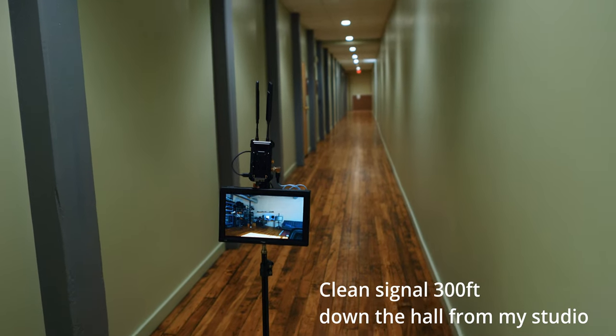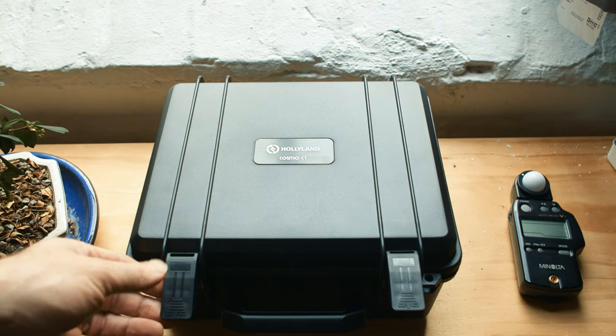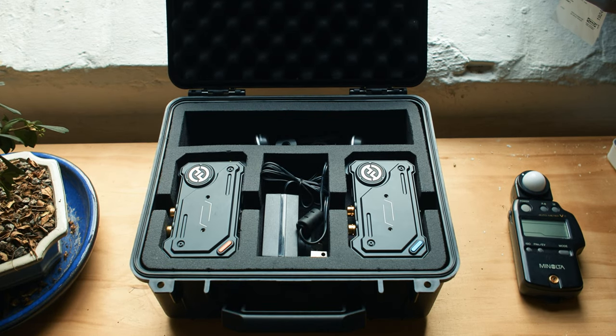They also transmit up to a thousand feet. You'll get less than that going around corners and through walls, but a thousand feet is sufficient for almost every application, unless you're trying to go between moving vehicles on a freeway. They're pretty great build quality — all-metal enclosure with lots of mounting points. I put my quick release on the bottom, but you can also mount on the back. This kit retails for $899 US, which is a pretty great price for a fully featured remote video solution.